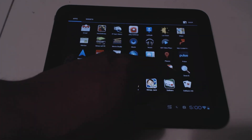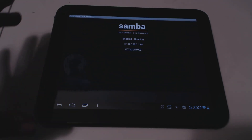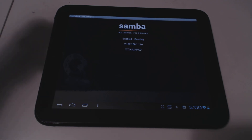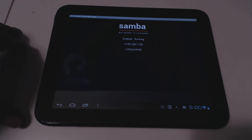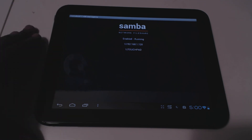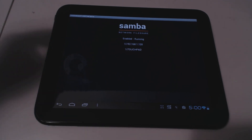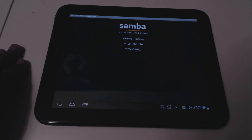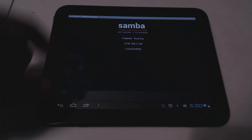I also want to recommend Samba file sharing — it's really cool. It uses the SMB protocol developed by Microsoft, used in Windows for network file sharing. It lets you access your Android device's internal storage from your computer over the network, so you can grab or put files on the TouchPad without connecting it via USB. I have it on my phone and other Android devices too.